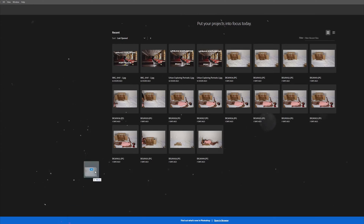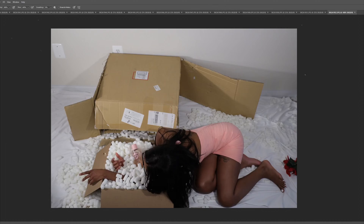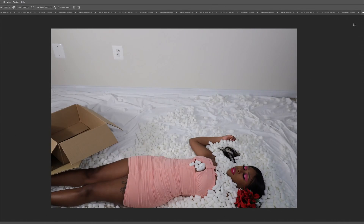First things first, I pretty much took all the photos I was going to edit together into Photoshop. As you can see here, there will be a lot of layers that I will need to put together in order to create the final shot.